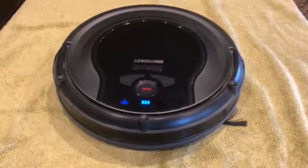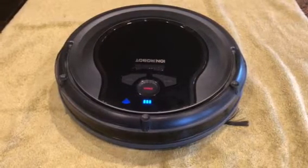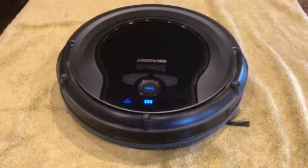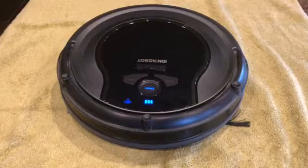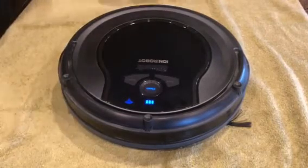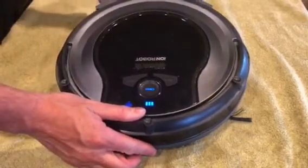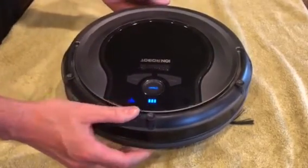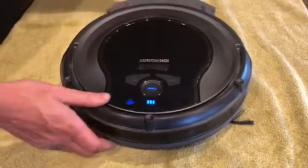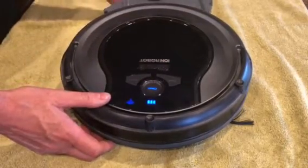You probably found this video because the clean light is solid red on your Shark Ion Robot RV 750. What that means is the collection bin needs to be inserted — it's not in there. Once you insert it, you can hit clean and it'll work, or it just needs to be reinserted again.